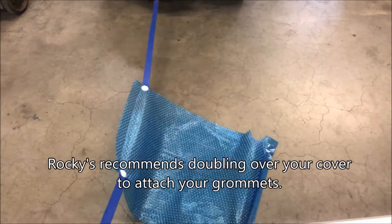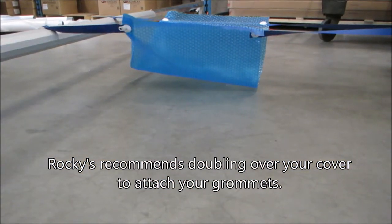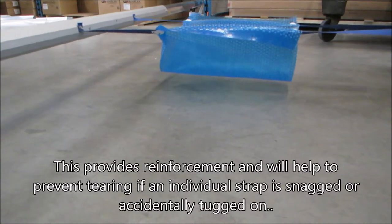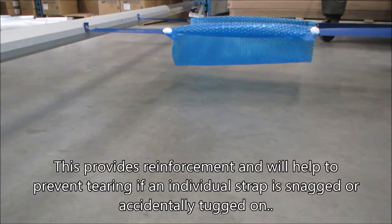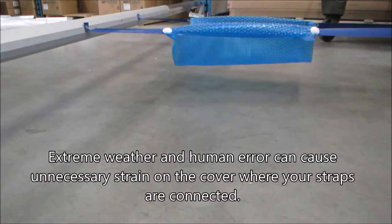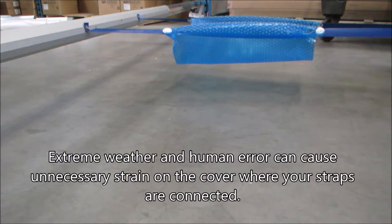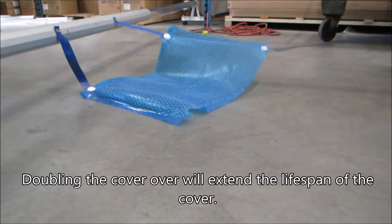Rockies recommends doubling over your cover to attach your grommets. This provides reinforcement and will help to prevent tearing if an individual strap is snagged or accidentally tugged on. Extreme weather and human error can cause unnecessary strain on the cover where your straps are connected. Doubling the cover over will extend the lifespan of the cover.